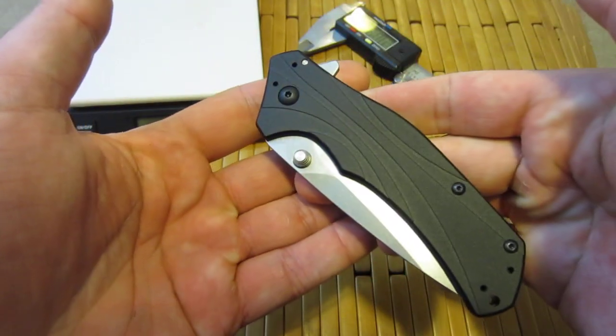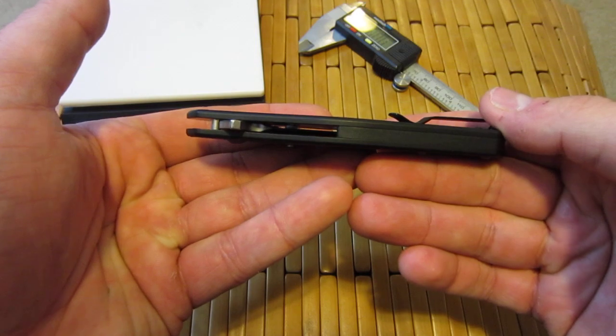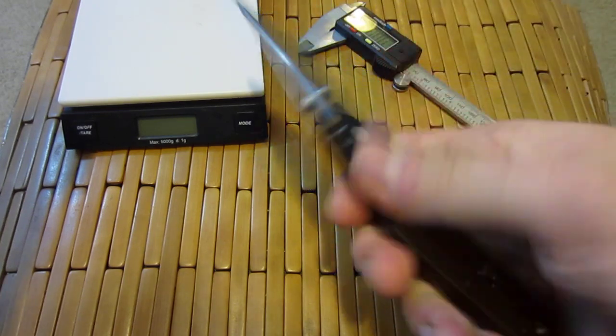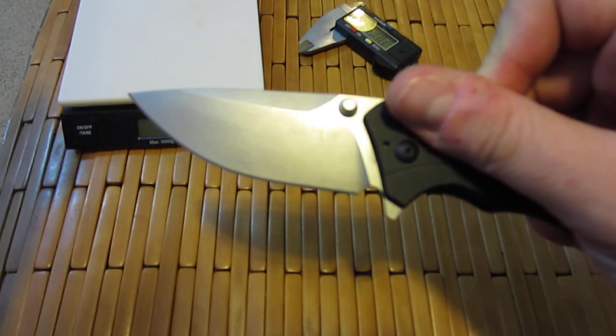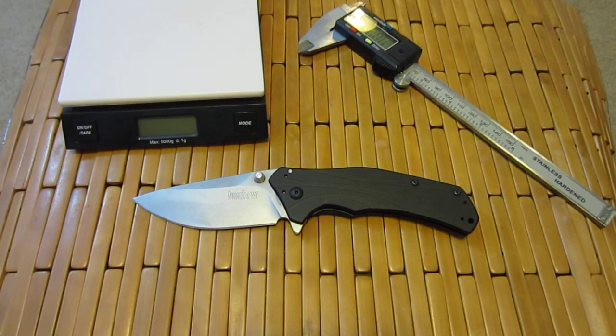Great knife, guys. I would definitely recommend picking it up. Like I said before, you probably already have or decided not to by now. But it's a cool little knife — lightweight, small profile, solid, and quick like a bunny. All right guys, take it easy. I'm out of here. Have a good night. See ya.